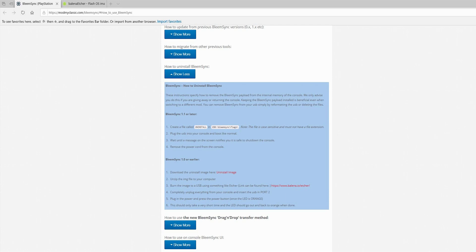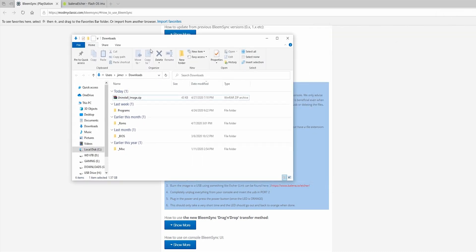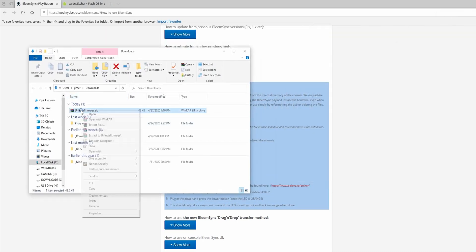Here's how you're going to do that. The first thing you want to do is go to this website that's in the description below and click on this Uninstall Image link. It's going to download a file — just save it to your computer. Once you've downloaded it to your computer, unzip it.